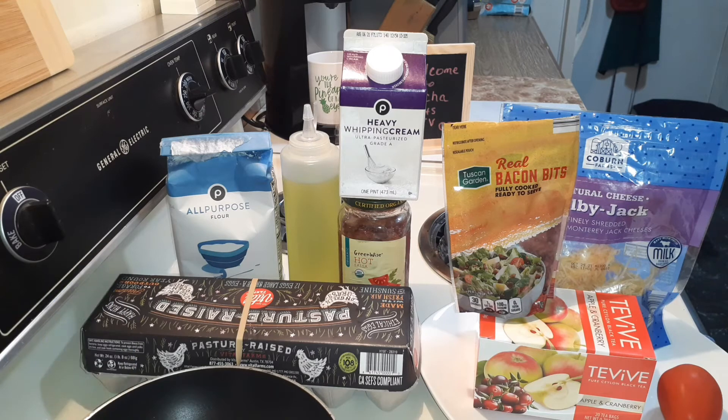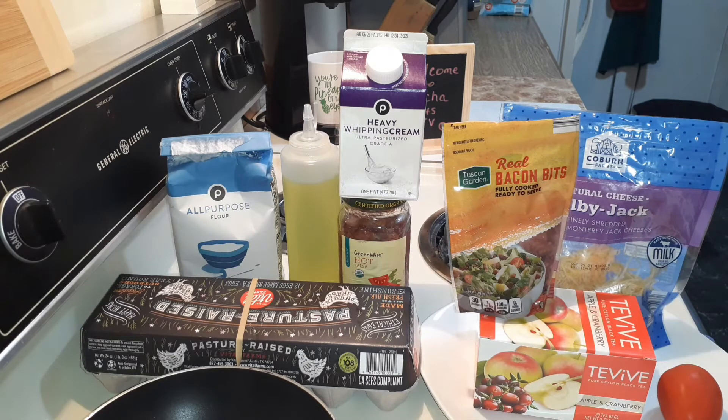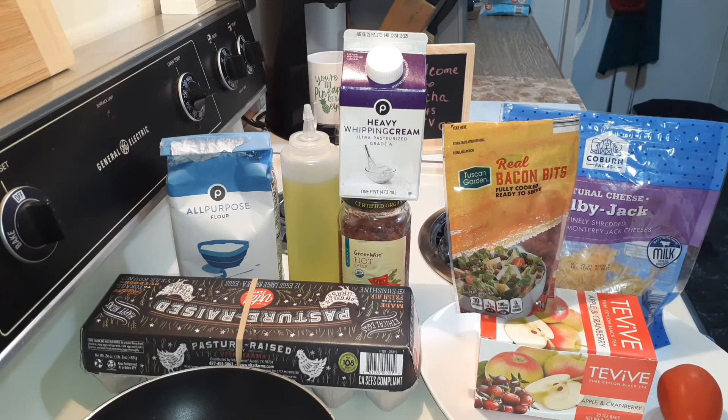I think I'm going to do something different. Instead of doing scrambled eggs, I think I'm just going to do two fried eggs with cheese on top. I want a tomato salad. I have some spicy hot salsa. And I'm going to have some biscuits on the side. I'm also going to have some apple cranberry tea.